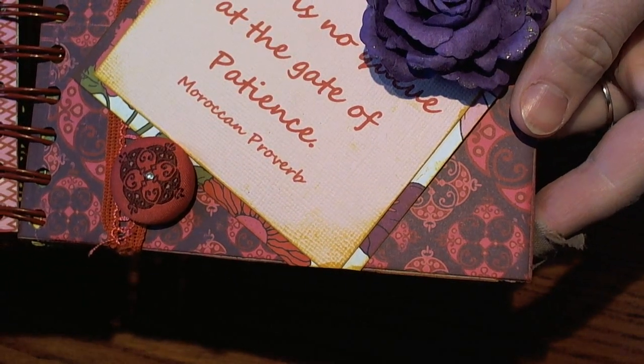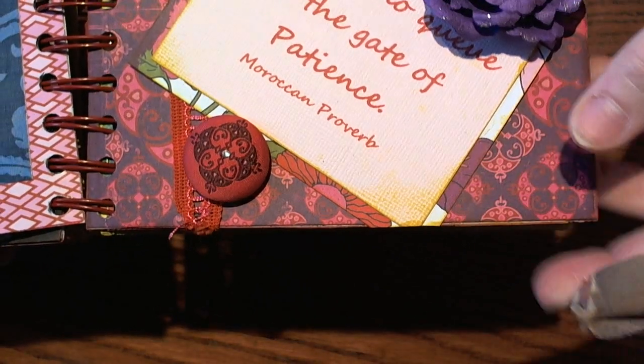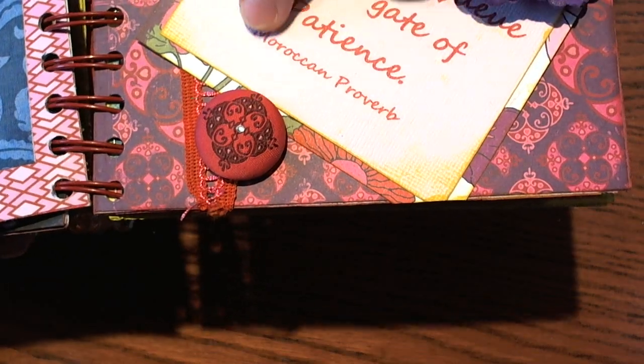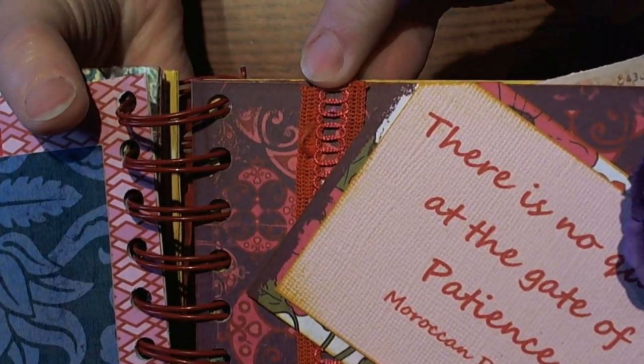I love the way this turned out — love the cute little thing and the fabric-covered brad that she used, and she used some zigzag trim along the edge.